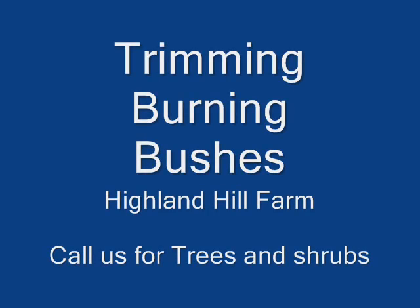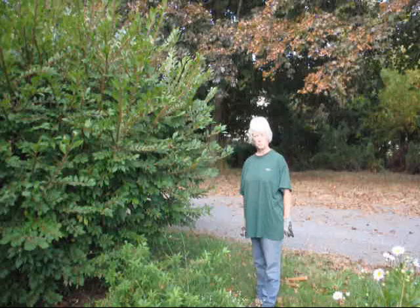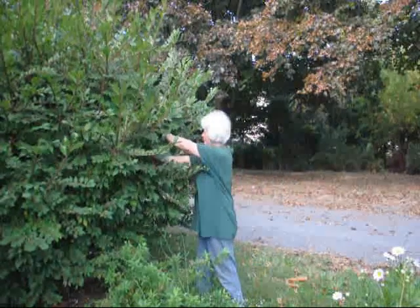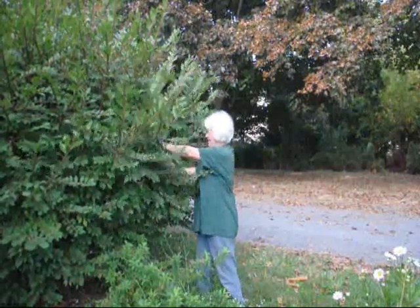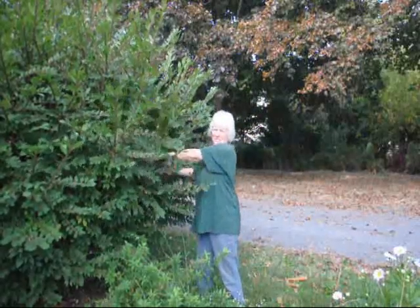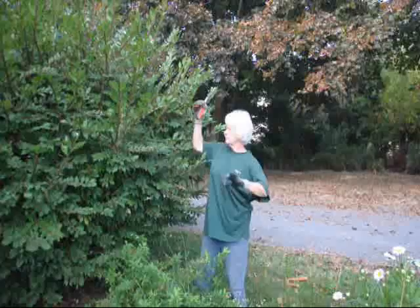If you have burning bushes and you're wondering how to prune them, you're in luck because burning bushes are very easy to prune. Plus, burning bushes being an invasive species that is considered aggressive can take a hard pruning without much damage.